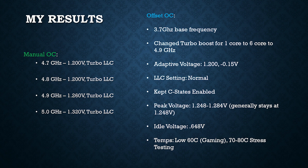I kept C-states enabled, and the idle voltage was very low at 0.648 volts. Temperatures were pretty good using my cooler — around 60 degrees Celsius for gaming and 70 to 80 degrees during stress testing. I thought this was the best compromise for getting that high-performance overclock on all six cores while also retaining some energy savings, with no stability issues in stress testing.